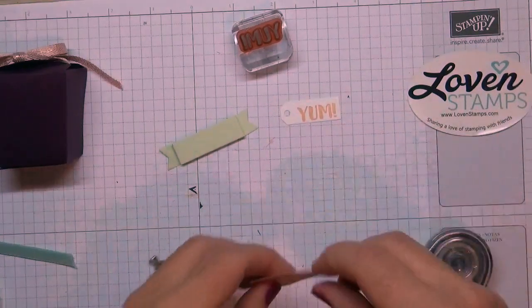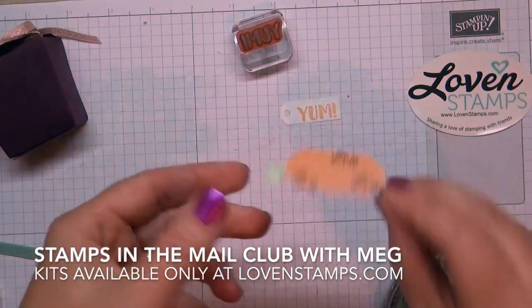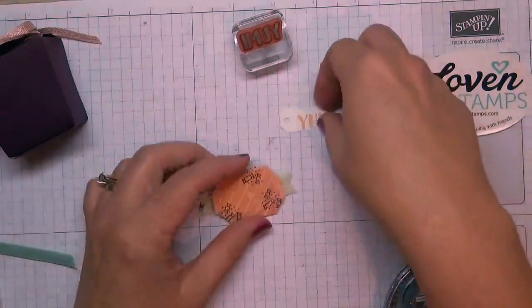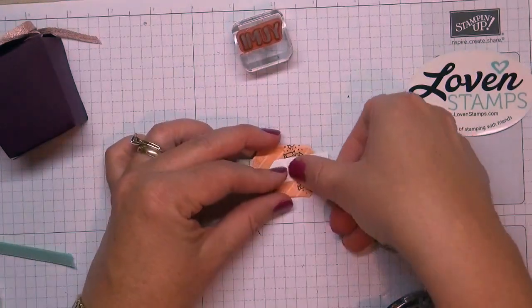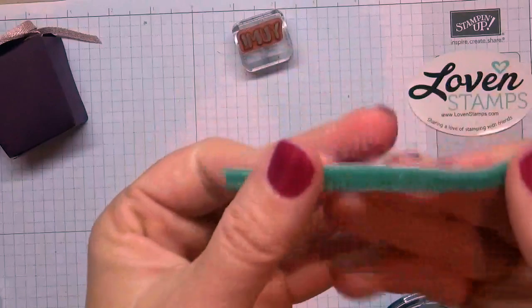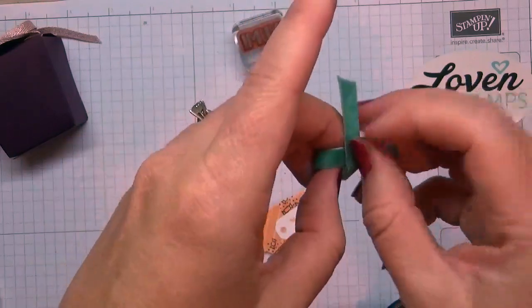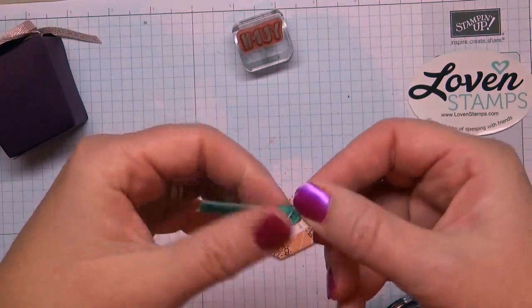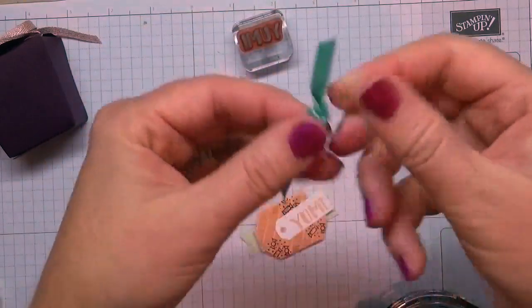Put a strip of snail adhesive right in the middle and line it up from this side. Now we have our banner looking like it's got a seatbelt — you could do something fun like Santa's belt. Then I'm going to add adhesive on the back with our 'yum' tag. We also have Tranquil Tide ribbon, which is a great match for Bermuda Bay and fits well with Mint Macaron — a really pretty, well color-matched ribbon that works with a lot of different color schemes.